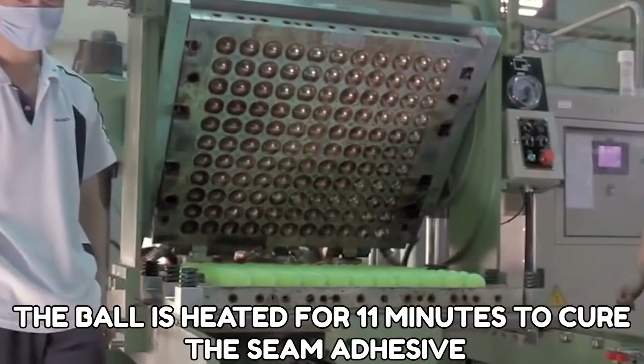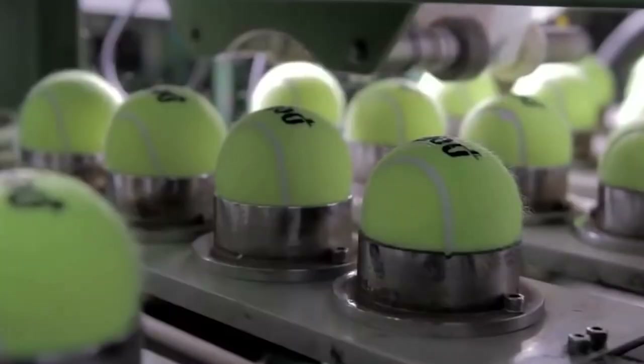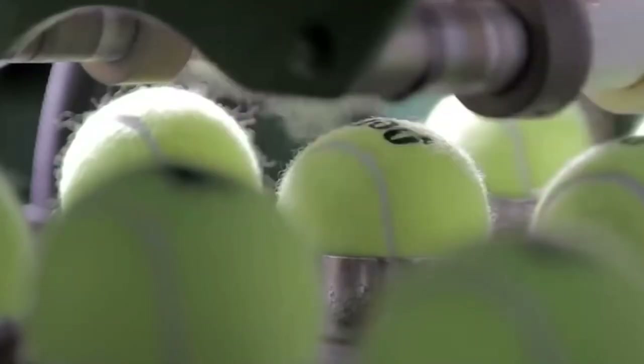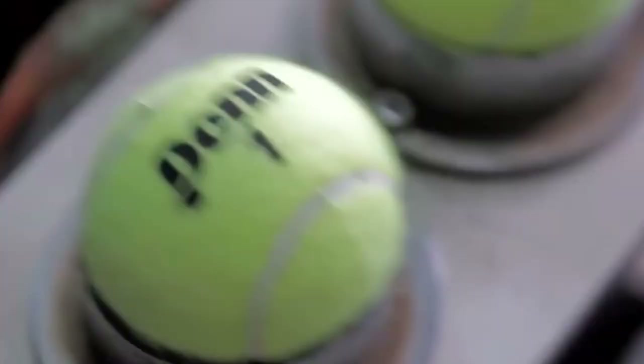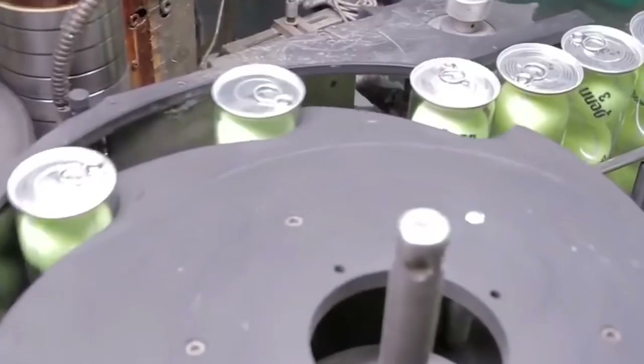The ball is heated for 11 minutes to cure the seam adhesive. And of course, after all the logos and final touches comes the packaging. The balls are piled in a plastic bottle to make things look just right.